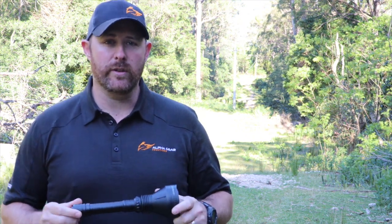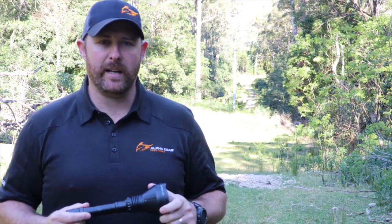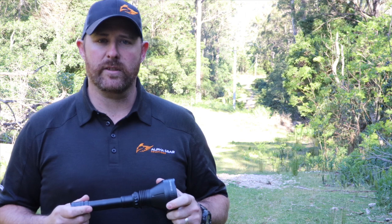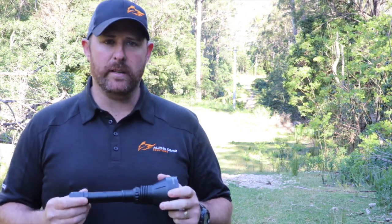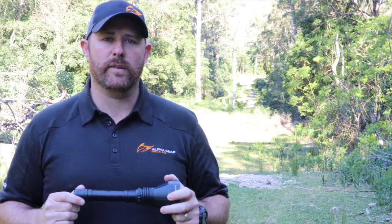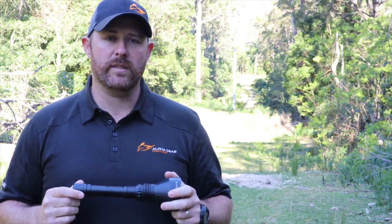I thought it was time I introduced you to the X-Pro Hunter from MatCon. This is my go-to light when I'm out hunting at night. Whether I'm on the back of the truck or I'm on foot, it's always close at hand. It's got solid aluminium housing, it's nice and tough, and it comes in at just under 400 grams of weight and it's under 27 centimeters in length.